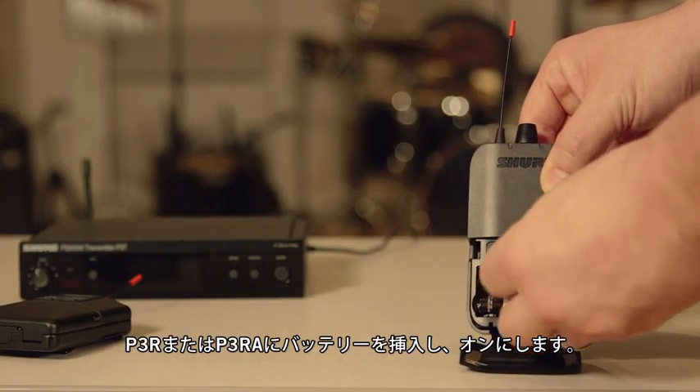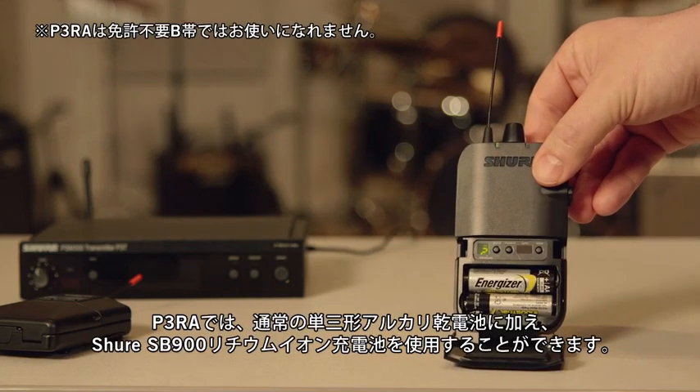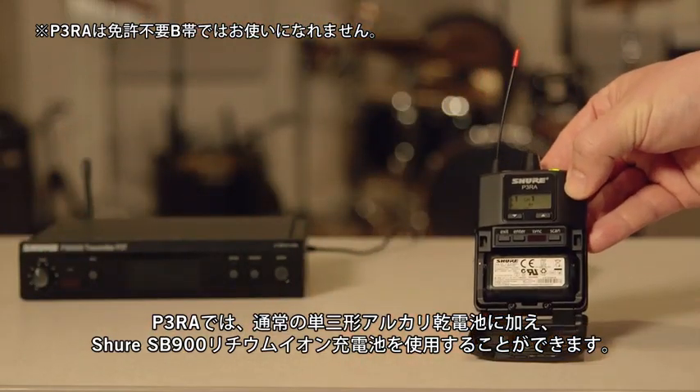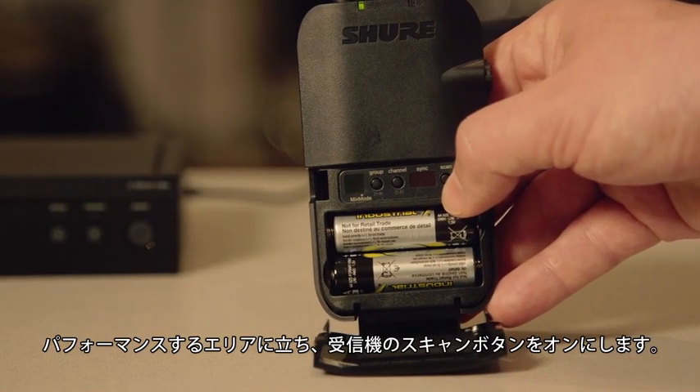Install the batteries into your P3R or P3RA receiver and turn it on. The P3RA receiver can use the Shure SB900 lithium-ion rechargeable battery as well as standard AAs. Stand in the performance area and press the scan button on your receiver.